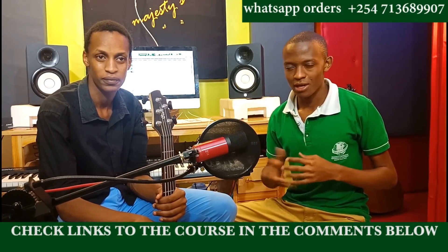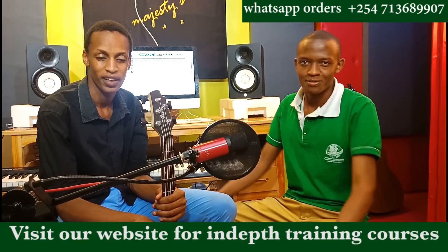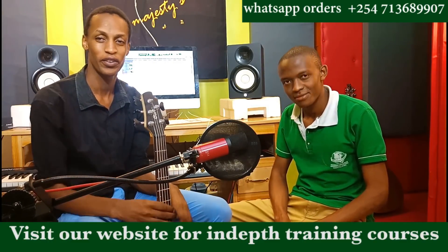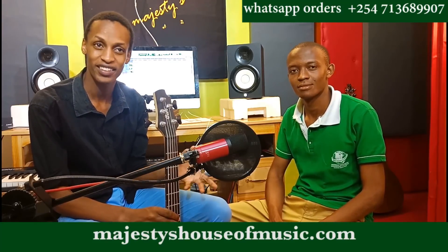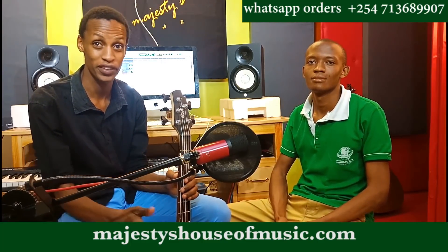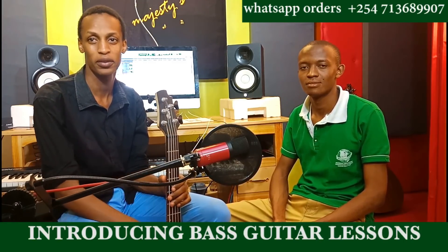I welcome my friend Caleb to say something and share a little bit more on what you're going to expect in the lessons coming up soon. Hi there, people. This is going to be exciting. I look forward to going on this journey with you. I'm going to share a few things that are going to make your playing very professional — you're going to sound like a professional. So check out our lessons and subscribe to the channel.